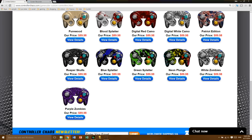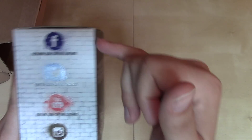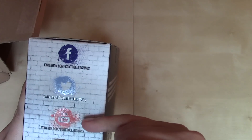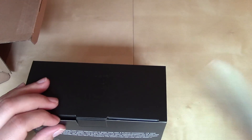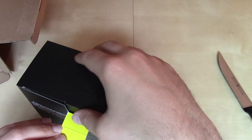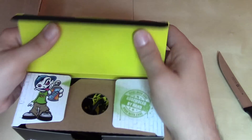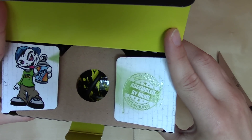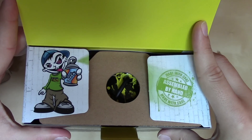That's what I opted for — just an artistic design. You can hook up with Controller Chaos on Facebook, Twitter, YouTube, and Instagram. Let's take a look at what we have inside the box. That opened up easily. Assembled by hand, made with care. There's a little Controller Chaos dude.